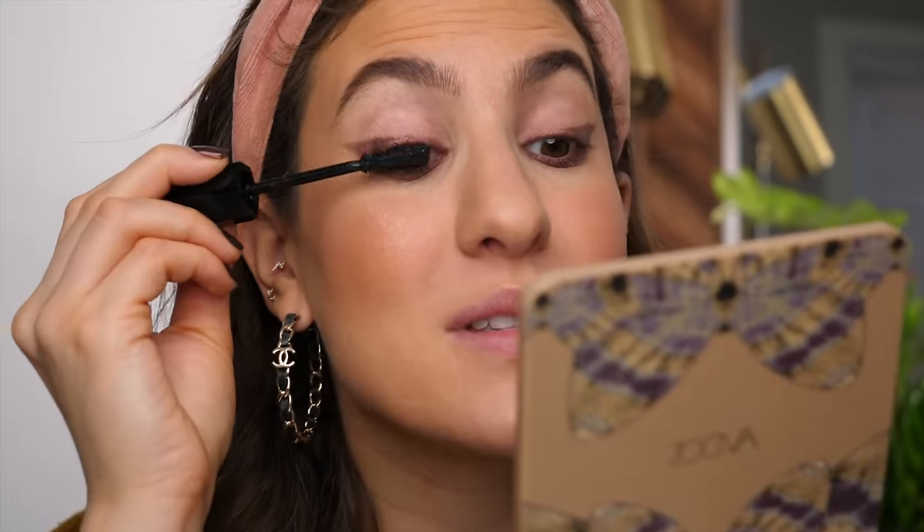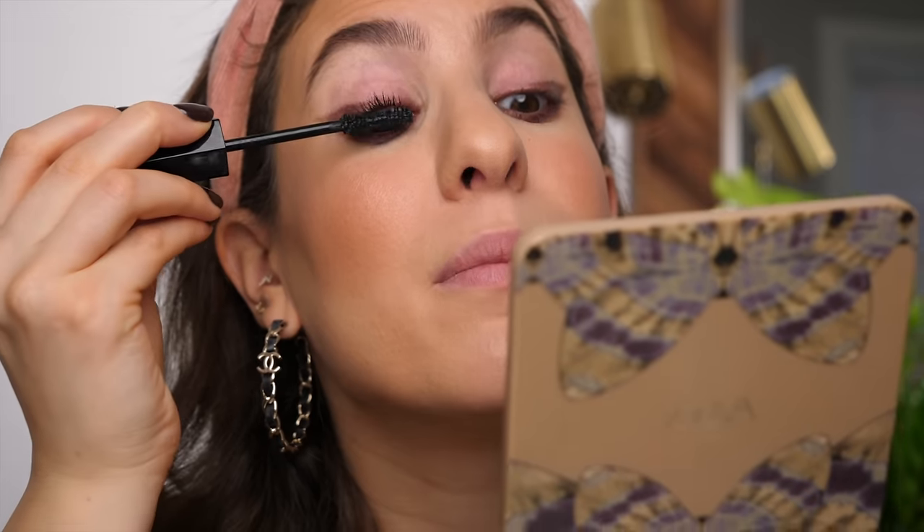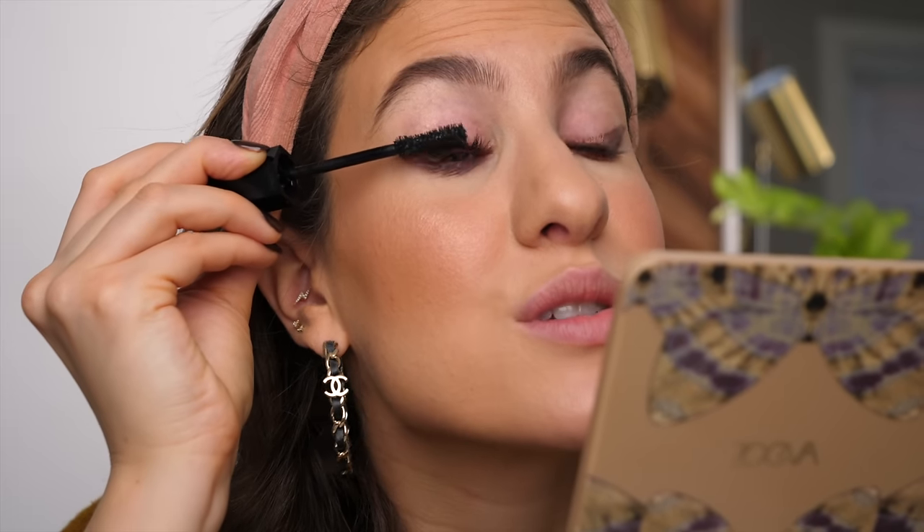With liner done, I'm quickly applying mascara on my upper and lower lashes using my Marc Jacobs Velvet Noir. This mascara makes me sad and disappointed because it actually makes my lashes look amazing, but it smudges on me like nothing else. However, I know a lot of people love it and don't have any issues, so I wanted to show you how beautiful it makes the lashes look.